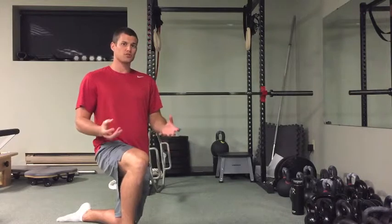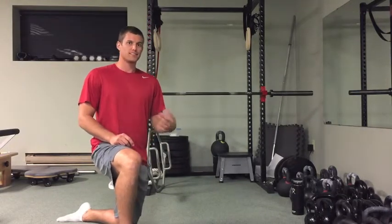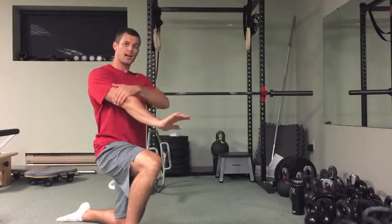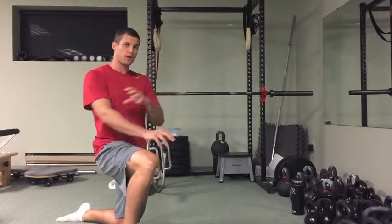So we're talking internal vs. external cues. As an example, an internal cue would be: as I'm pushing myself up, I want to try and lock out my elbows. So that's something I'm thinking about within my body.